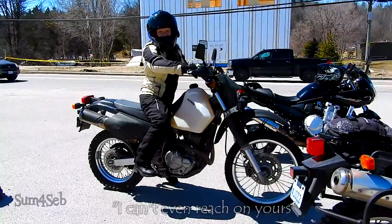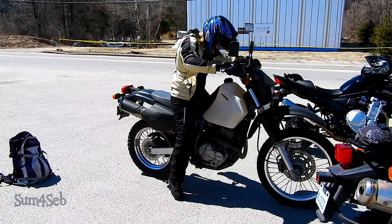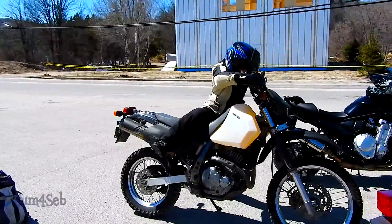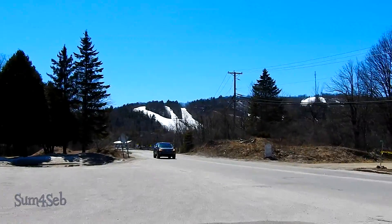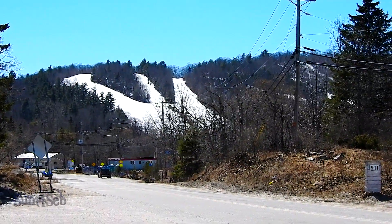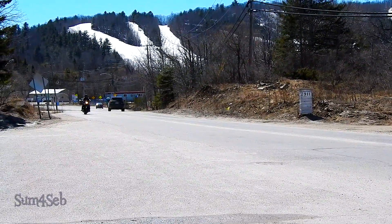Are you heading? I can't reach out here. There's still quite a bit of snow. We're a bit higher up north right now so there's snow left in the mountains, but we're finally back to riding.